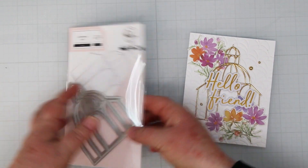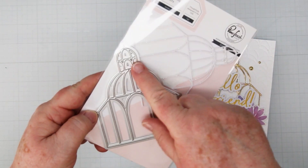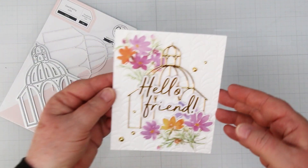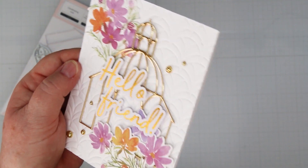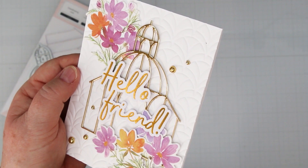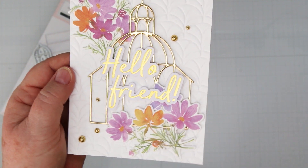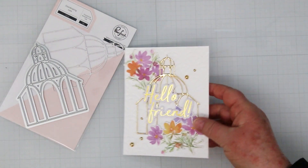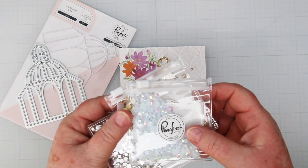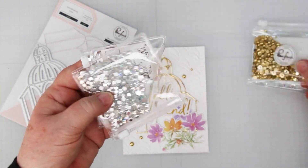For card number two, I decided to use the gazebo die as my centerpiece — it's cut in mirror gold foil in the center. Then I added my flowers. My background is again embossed with the geoarch, and I added some metallic pearls in gold. Really, really simple card, but really pretty with all the detail and all the texture. Just love it. And these new pearls from Pinkfresh are fabulous — they are so pretty. Do yourself a favor and grab yourself a couple of packs.